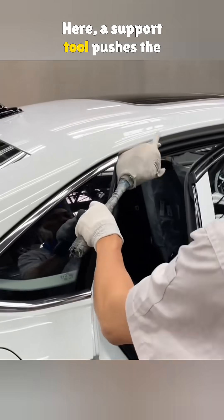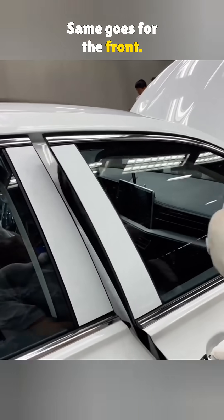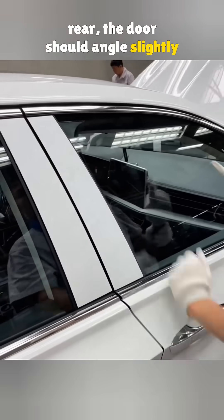Here, a support tool pushes the door into place — the body and door weren't lining up. Same goes for the front. From the front pillar to the rear, the door should angle slightly downward.